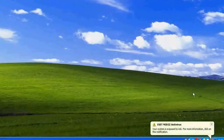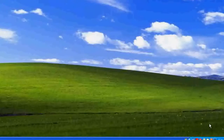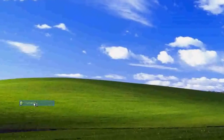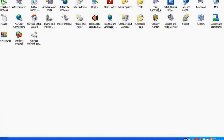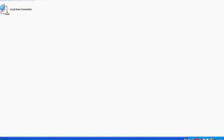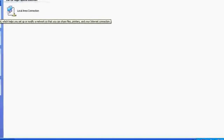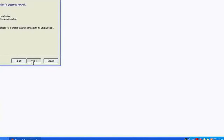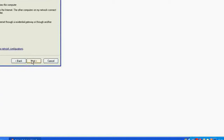Now let's begin with the client computer. The very first thing you need to do on the client computer is go to the Start menu, go to Control Panel, then go to Network Connections, and go to 'Set up a home and small office network.' Click Next. I am doing this in order to allow the computer settings to share files and printer devices. Select the middle option.